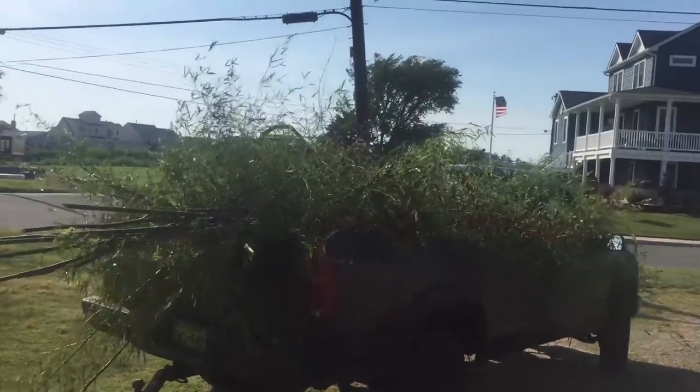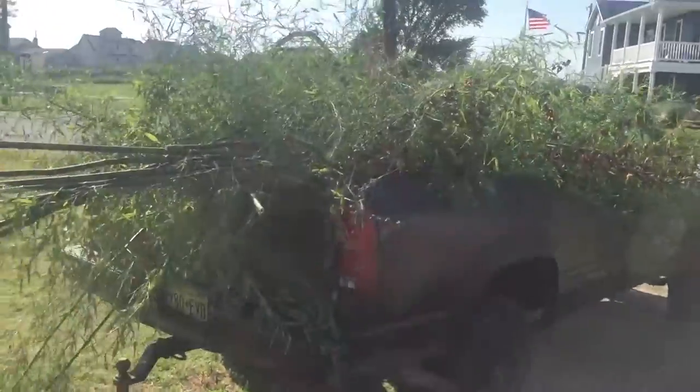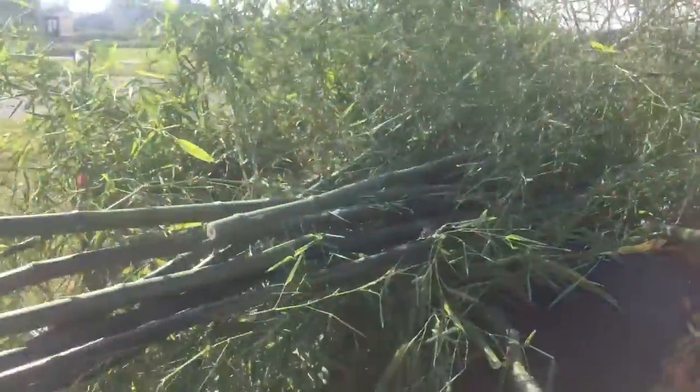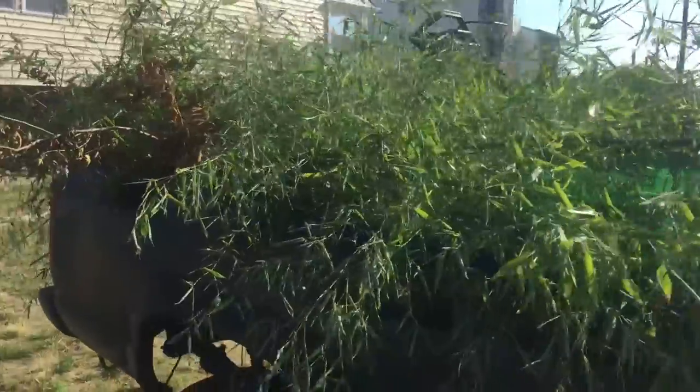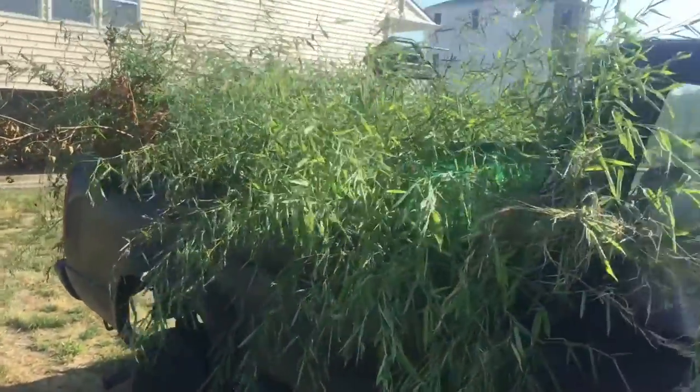Alright dudes. We had a little bit of a bamboo job out here. We filled the truck up with bamboo. And if any of you guys are thinking about planting bamboo anywhere, don't. Because it grows crazy. It's hard to knock out. It's an invasive species.